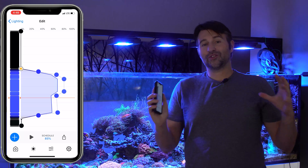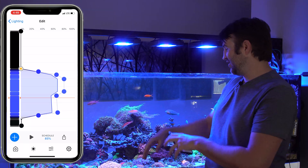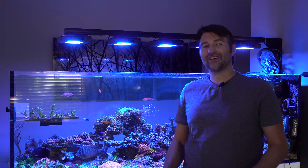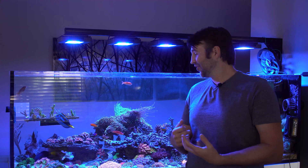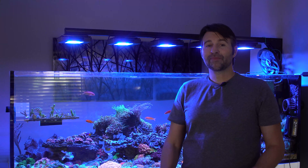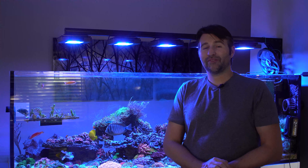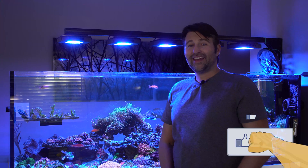Hopefully you guys enjoy this — feel free to run the same schedule and let me know what you think. I've been running this one for about four or five months and I love it. It has a couple hours of peak higher PAR, and the rest of the day is the standard AB Plus look, giving you that nice variety of super crispness and good color pop. It's really easy to import, so I hope you try it out. If you get any weird Bluetooth errors or hiccups while importing, just unplug and plug the device back in — it fixes it right away. As always, hit that subscribe button, hit that like button, and I'll catch you guys on the next video.